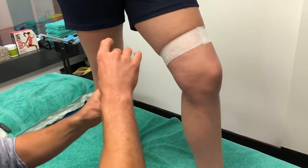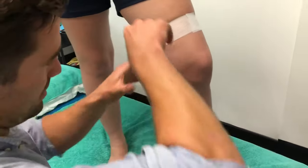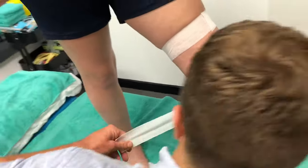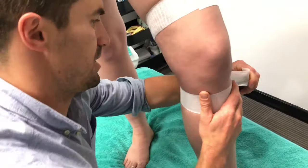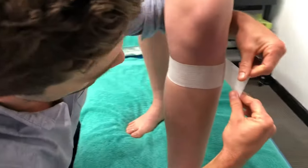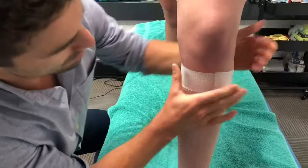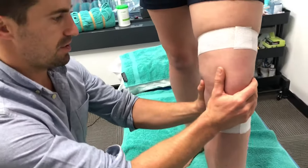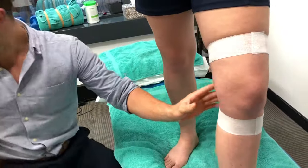You're just aiming right for the top of the tibia here — just that hard bony part. Pull that across there, same thing firm, but it doesn't need to be too tight. You want to make sure that they've just got a slight bend in their knee for when you do the next bit.